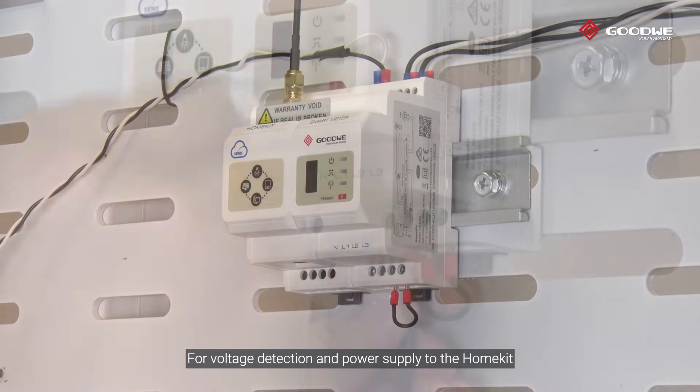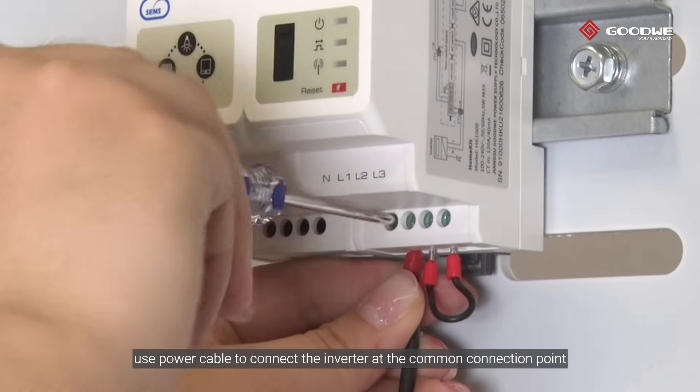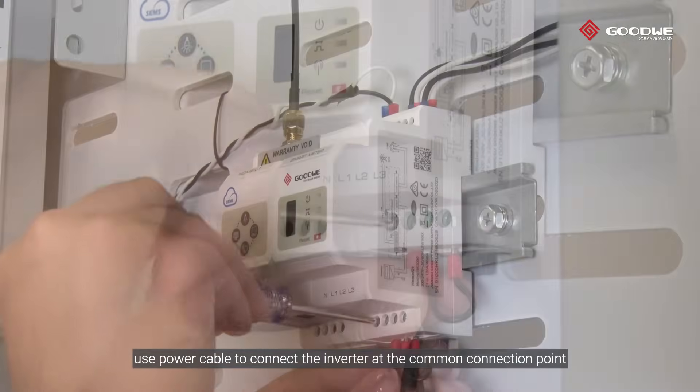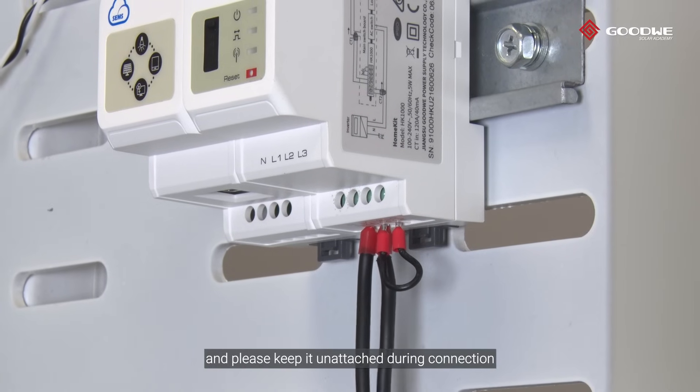For voltage detection and power supply to the HomeKit, use a power cable to connect the inverter at the common connection point. The ports L1 and L2 on the HomeKit are short connected, and please keep them unattached during connection.